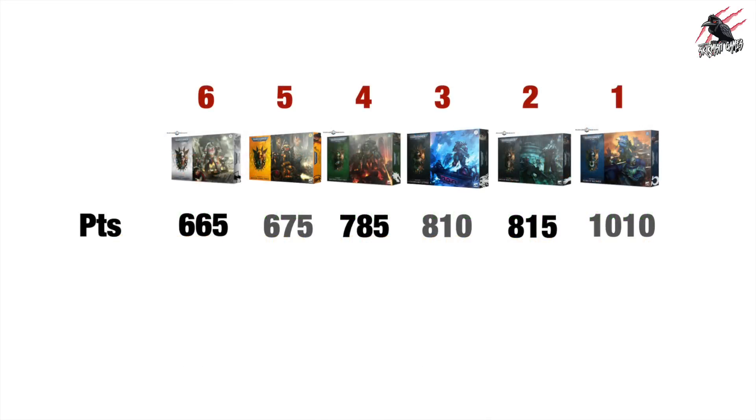Now let's score the six boxes based on points value and then also on cost, and work out which one is the overall winner. For points value, coming in sixth place are the White Scars at 665. Then we've got Imperial Fists, Salamanders, Raven Guard, second place is Iron Hands, and a clear winner are the Ultramarines at just over 1,000 — 1,010 points. If you can get this for £130, get your discount at your local game store or online, you're going to make a great saving, and getting 1,000 points for around £100 is a really good way to go especially if you want to start a new army. But is this a conscious decision to get those points up high to guarantee the Ultramarines sell well?